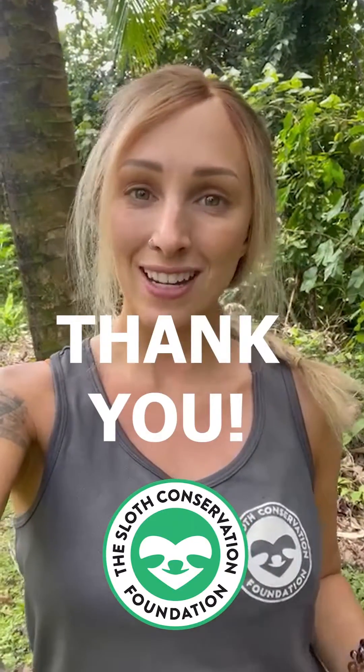If you guys like our content and would like to support us in our mission to save sloths, you can help us by donating at slothconservation.org. Thank you.